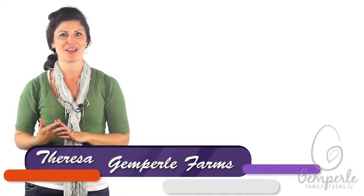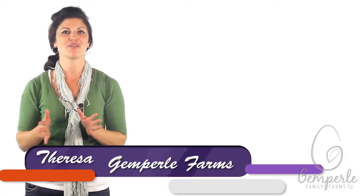Hi, I'm Teresa with Gimperley Family Farms, the producer of some of California's finest eggs. At Gimperley Family Farms, we certainly know a lot about eggs, including fun experiments that will interest young children, and perhaps even teach them a thing or two about science.